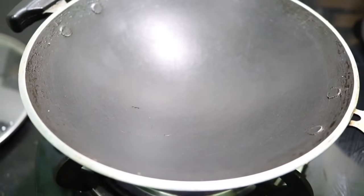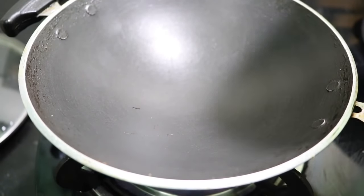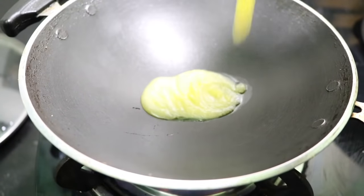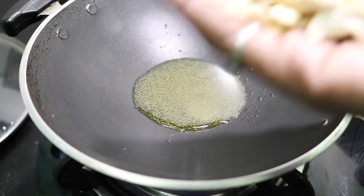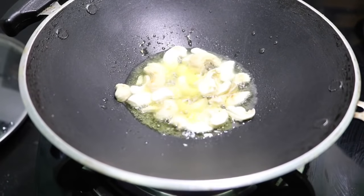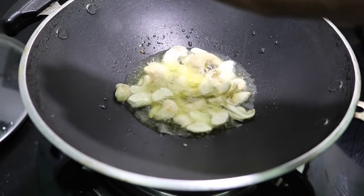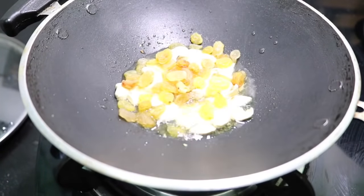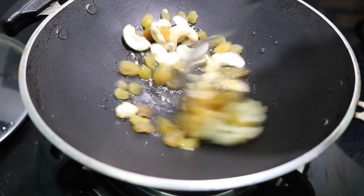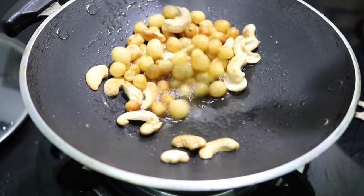We'll fry it. Now I'm going to put a little bit of cashew nut. Then I'll put a little bit — a tablespoon. I'm just going to put a cashew nut here. If you put a cashew nut later in gold, we'll put a little bit of raisins. I'll cut the cashew nut now. I have done these two times now. I am ready to cook these easy dishes.